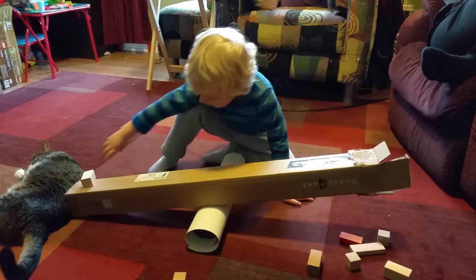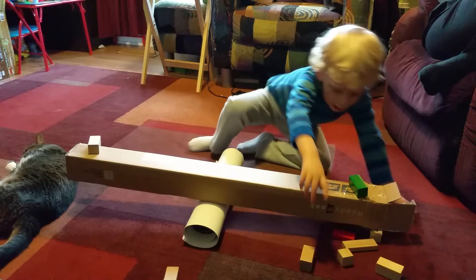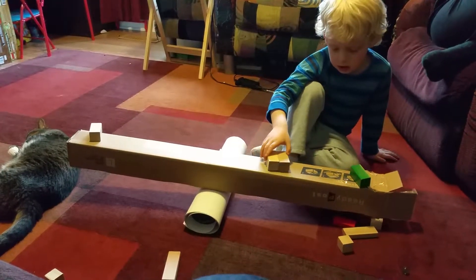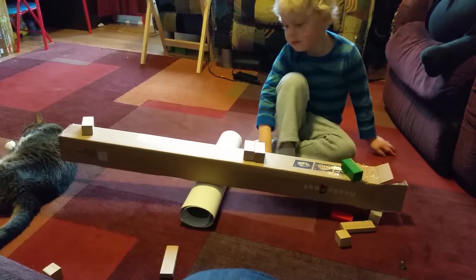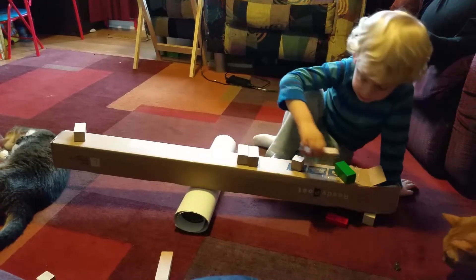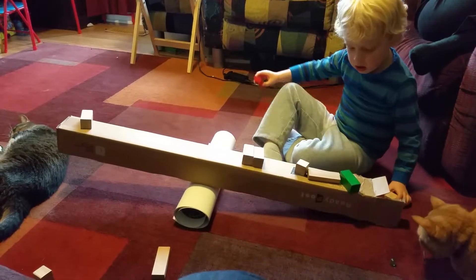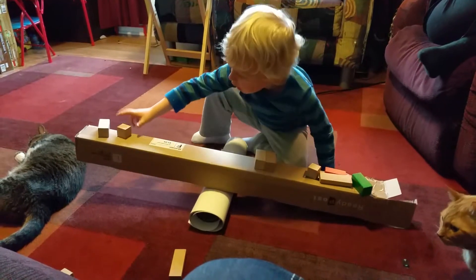Now these blocks fell off, so I need to drop one on here. Close. Now I need to put another here. So, now I need to put all of these on this side. Now I need to put one.